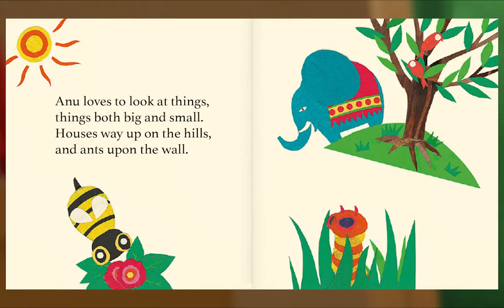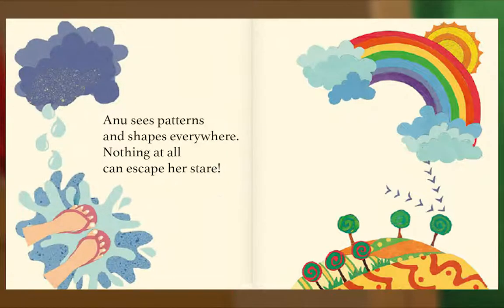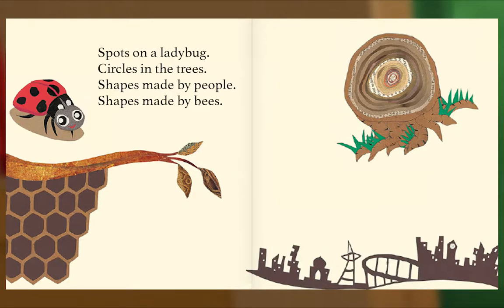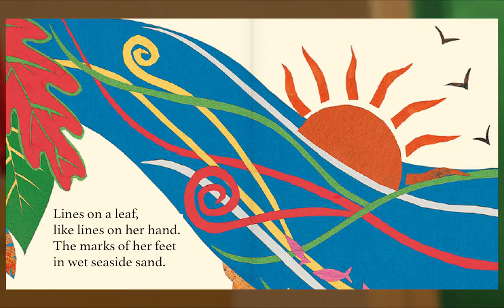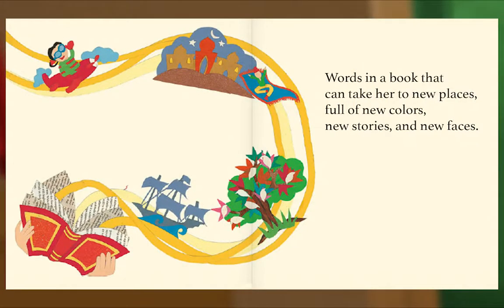Anu loves to look at things, things both big and small — houses way up on the hills and ants upon the wall. Things in the kitchen, things on the shelf, things in the garden, things on herself. Anu sees patterns and shapes everywhere; nothing at all can escape her stare. Spots on a ladybug, circles in the trees, shapes made by people, shapes made by bees. Lines on a leaf like lines on her hand, the marks of her feet in wet seaside sand. Waves in the water, waves in her hair, mushrooms on tree trunks, birds in the air. Words in a book that can take her to new places, full of new colors, new stories and new faces.